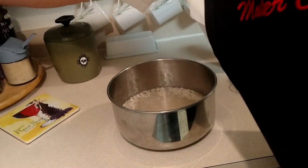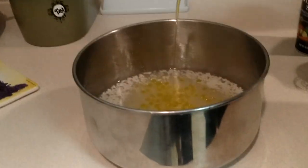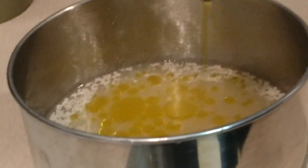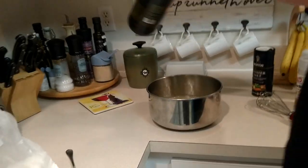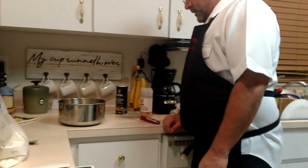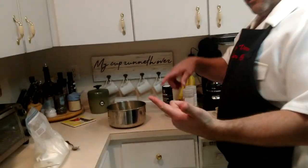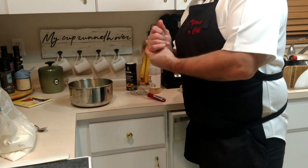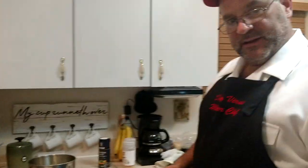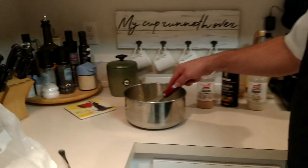Now we're going to go into the bowl with some olive oil — probably about three tablespoons of olive oil for this double batch. Let's go through it: we've got warm water, yeast, sea salt, garlic powder, onion powder, and olive oil. So what we're going to do is whisk this together.